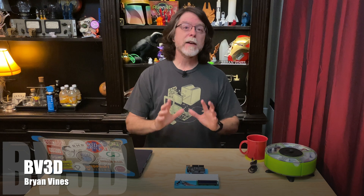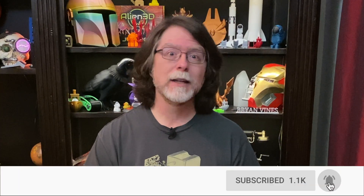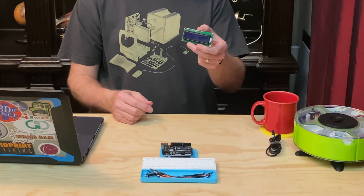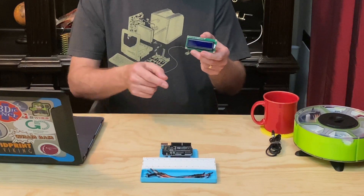Hi, welcome back. If you're new here and you're wanting to learn about 3D printing, 3D modeling, and other 3D printing and electronics related stuff, start now by subscribing and clicking the bell so you don't miss anything. Today we're back with another Get Started in Electronics episode, and this time we're going to be learning how to use this little 16 character by 2 line LCD display with the Uno.